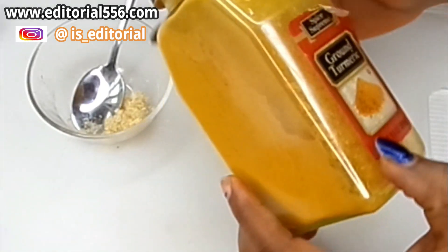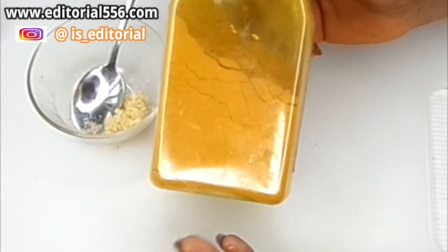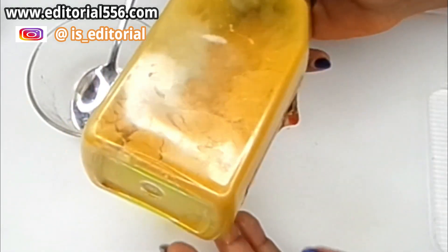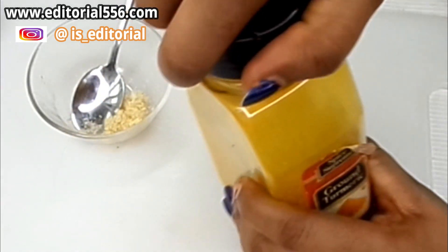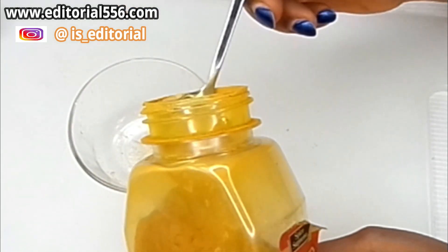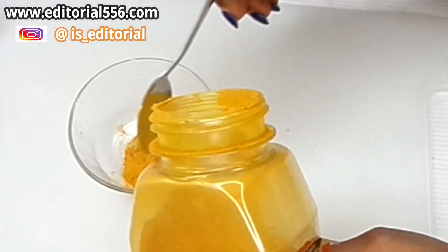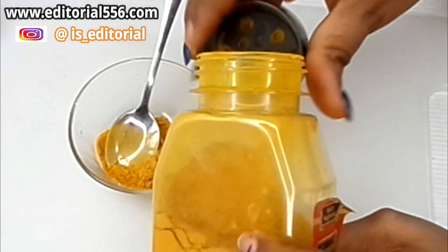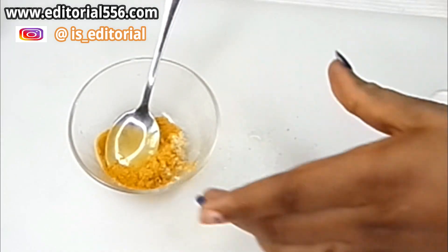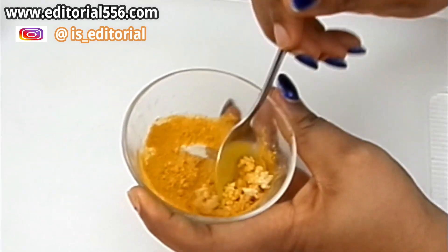We're also going to be making use of turmeric. Turmeric is great because it helps reduce hair growth on the skin, removes hair from the hair gland, keeps your skin looking bright, and helps to lighten up your skin. So we're going to be taking a little quantity of turmeric powder. Okay, so what we have here is the gelatin and the turmeric powder.